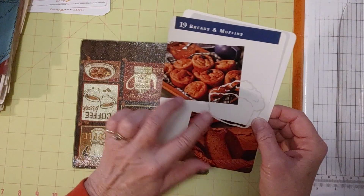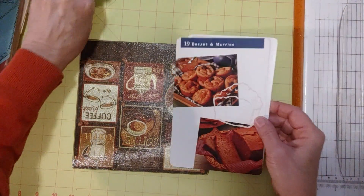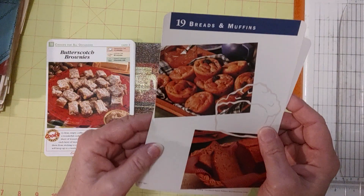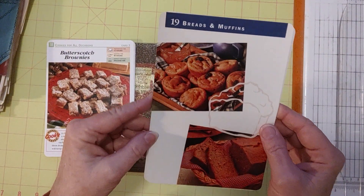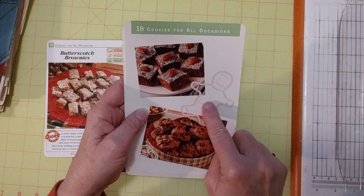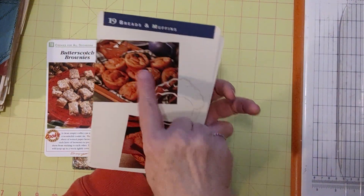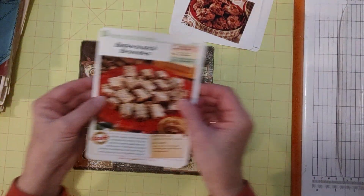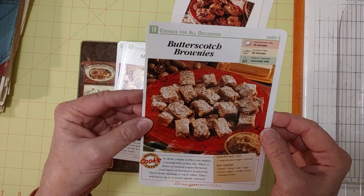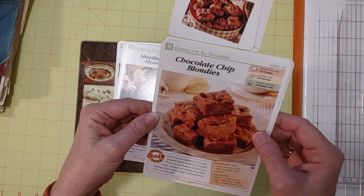I have two kinds of cards from the same library recipe library kit that people used to get, maybe with a little subscription of recipe cards each month. These are the dividers and they're really pretty ones. This one has muffins, breads and muffins, and this one is cookies for all occasions — I might put this one on the front. I like the little gingerbread man here, and this can be the back cover. These right here were in between, and these are desserts: butterscotch brownies on one side, chocolate chip blondies on the other.